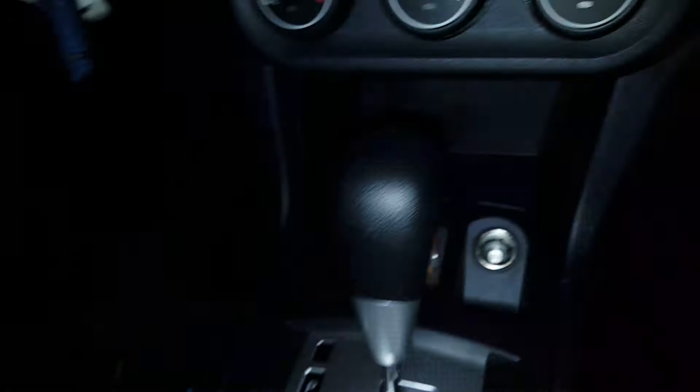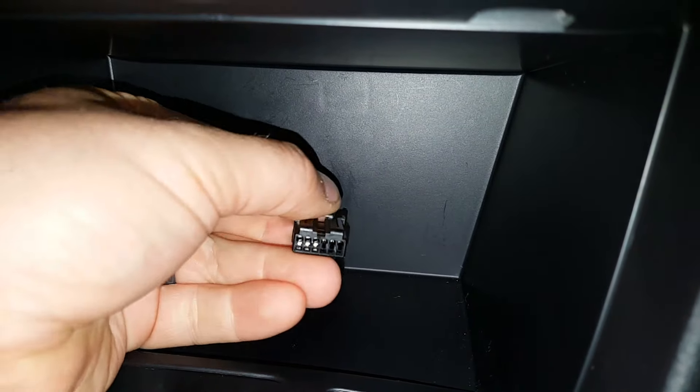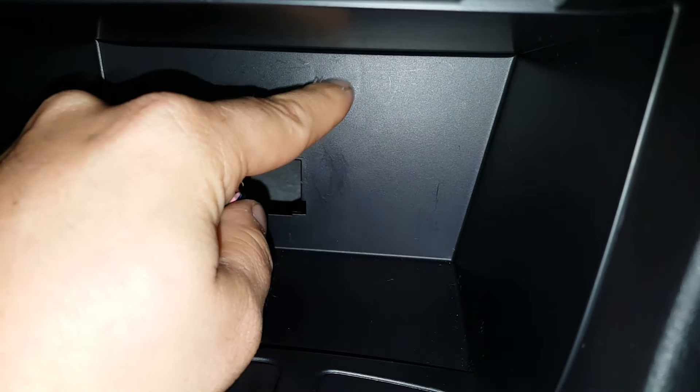I bought this part for about 50 bucks. If you pop this cover off — I already had it off and put it back on for you guys — you use a little flathead screwdriver or small plastic pry tool and it pops right off, removing the little dummy cover. You can see right here there's a dummy plug on the back of this console, and I was able to get in there and unplug it without tearing the dash apart.